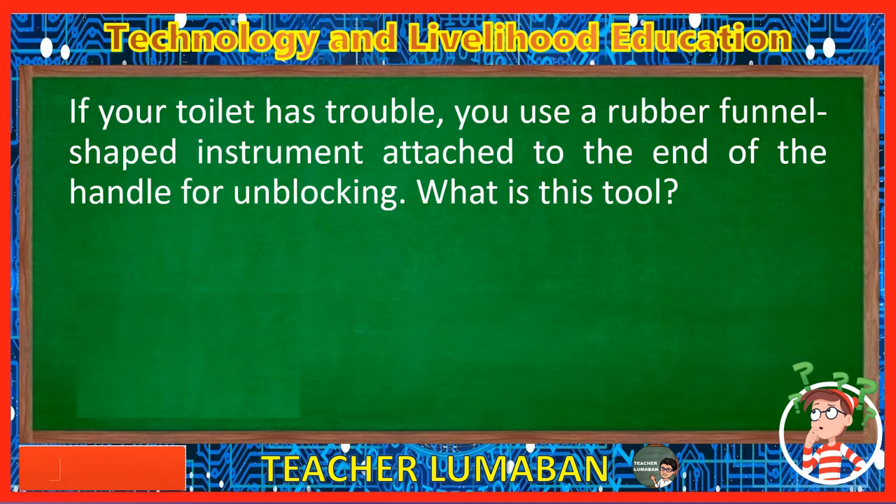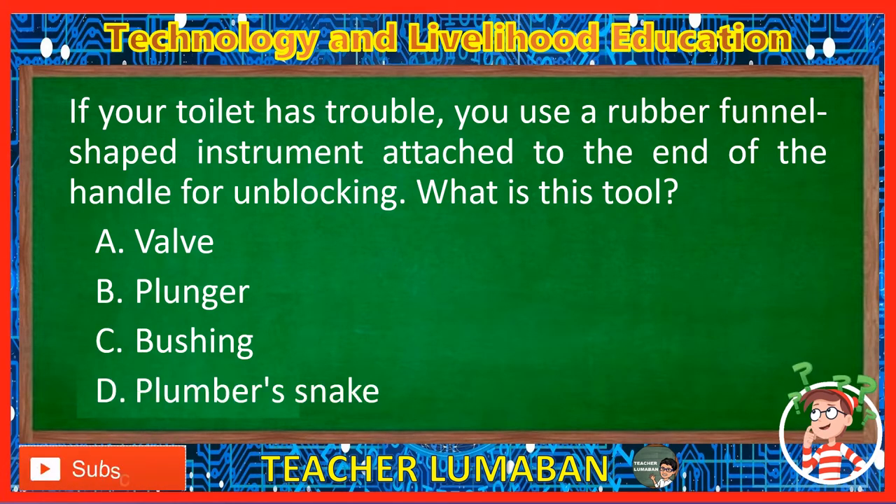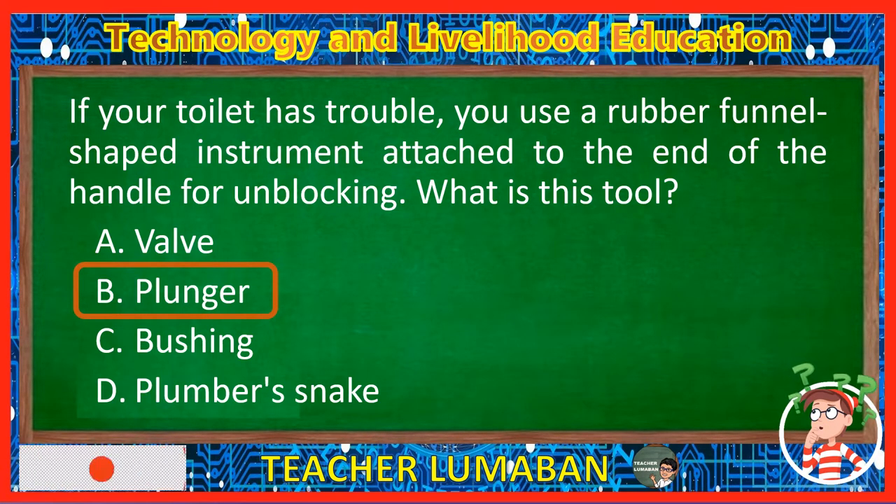If your toilet has trouble, you use a rubber funnel-shaped instrument attached to the end of the handle for unblocking. What is this tool? Letter A: Valve. Letter B: Plunger. Letter C: Bushing. Letter D: Plumber's snake. The correct answer is Letter B, Plunger. If your toilet has trouble, you use a rubber funnel-shaped instrument attached to the end of the handle for unblocking. This tool is called a plunger.